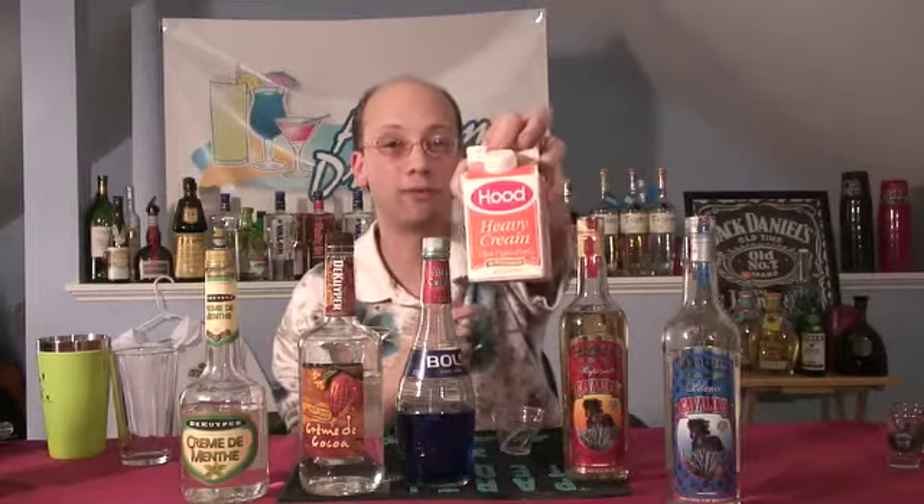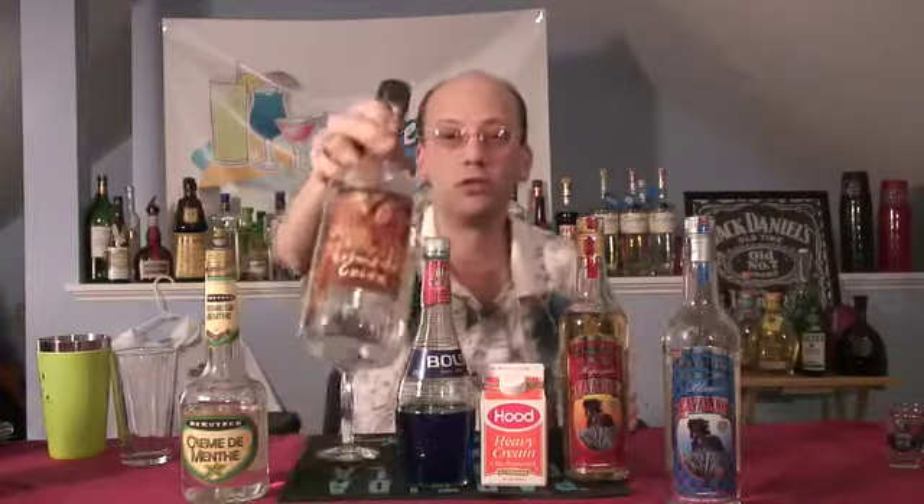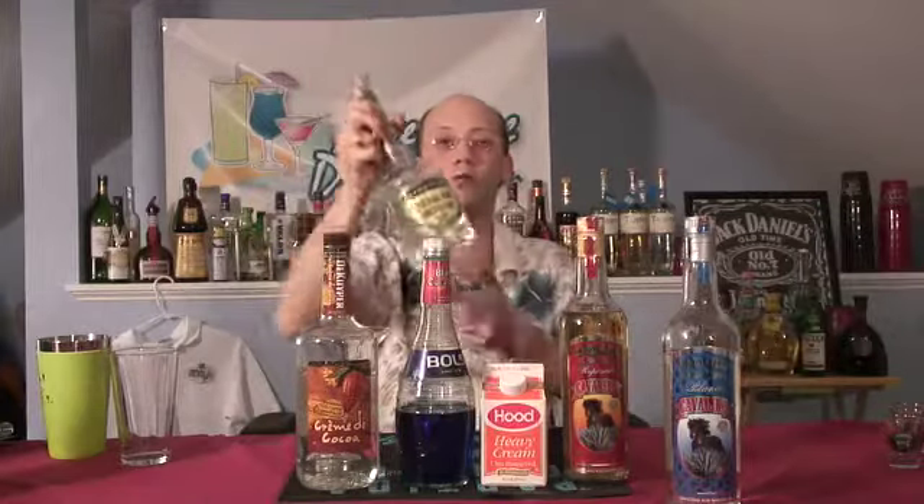But to get the Frostbite, you need to have a little white, so we're going to put some heavy cream in there. They're going to battle it out for this great looking sky blue. We're going to use just a tad of the creme de coco — that's about a half ounce — and one quarter ounce of creme de menthe.